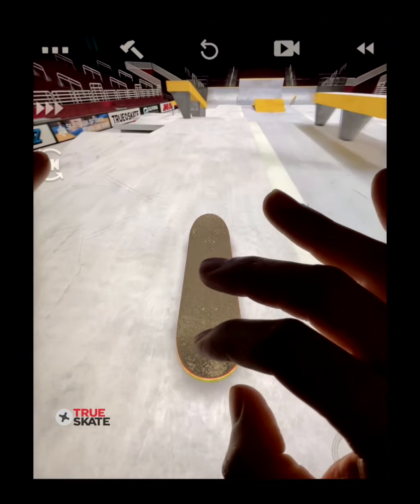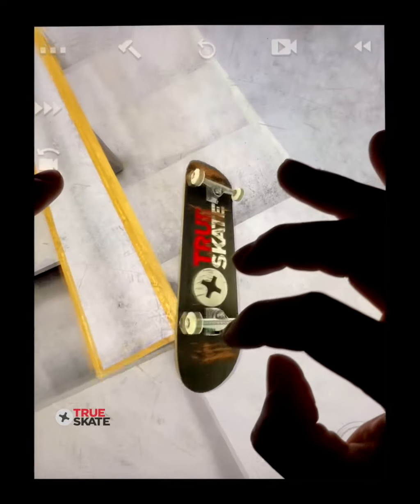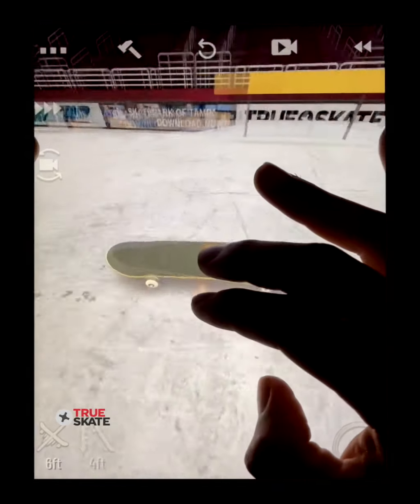This also works for frontside variations like a kickflip front nose. You really do have so much control that the possibilities are limitless.